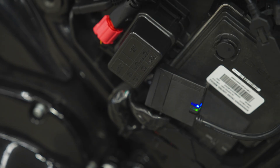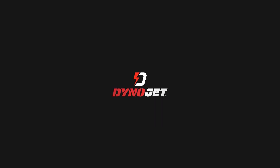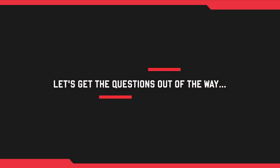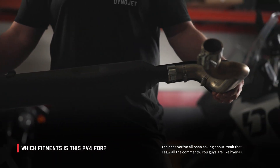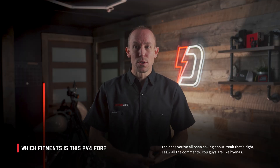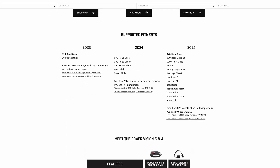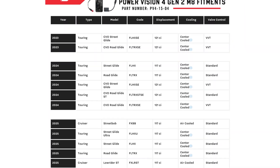It's finally warming up here in Montana and it's time to hit the roads on your motorcycles. We're bringing you the new Power Vision 4 to flash the newest Harley-Davidson with the enhanced level of security contained inside the ECU. This specific PV4 was engineered to support the enhanced security protocols introduced on 2023 and newer Harley-Davidson models, including 23 and a half CVOs.